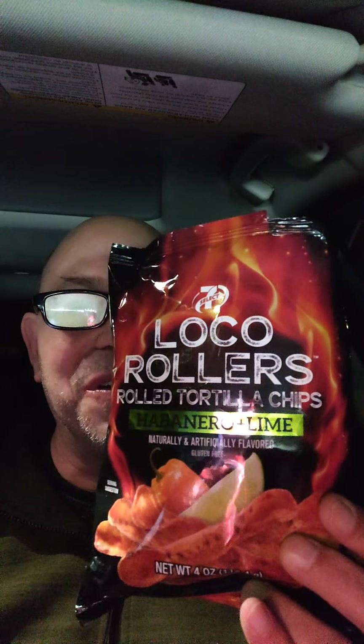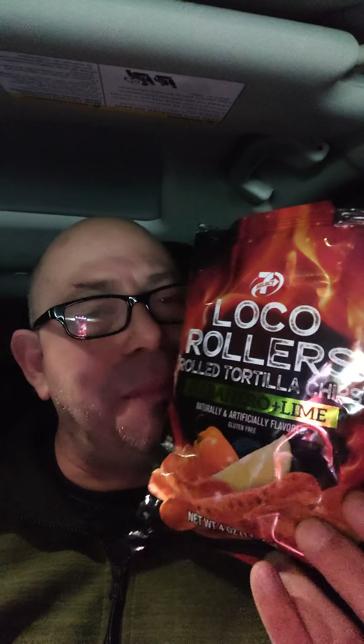I just thought I would come back and do a snack review for y'all since it's been a long time. Hope you enjoyed my review of 7-Eleven Loco Rollers rolled tortilla chips habanero lime. Next video I'm going to make a vanilla cake from scratch in the Caloric Max. I'm not sure if I'll do the icing from scratch yet, but I'm definitely doing the cake from scratch. I found a cool recipe and I'll give the author credit. I got two six-inch cake rounds, so it should be fun and a new experience.